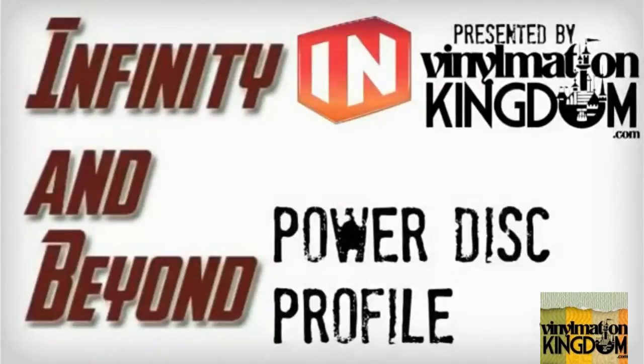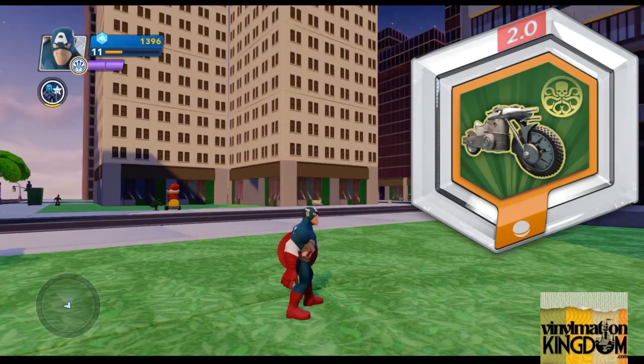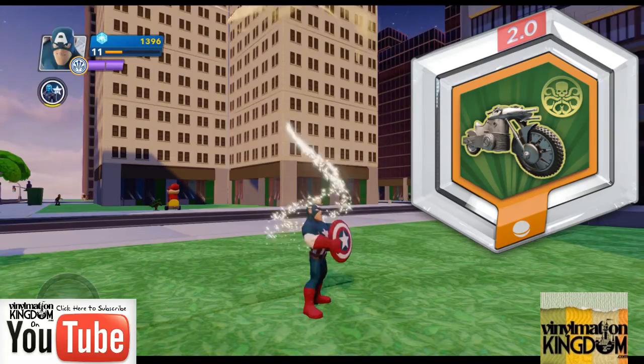Hi everyone, it's Roger here from Infinity and Beyond presented by Vinylmation Kingdom, with a PowerDisc profile on the HydraCycle, which is part of the Marvel series.